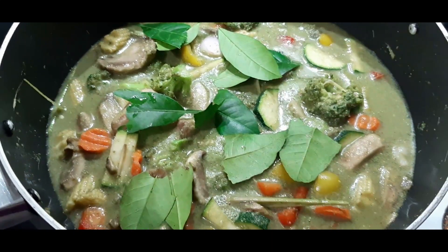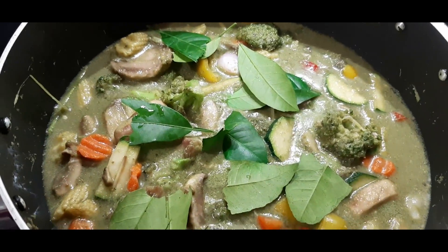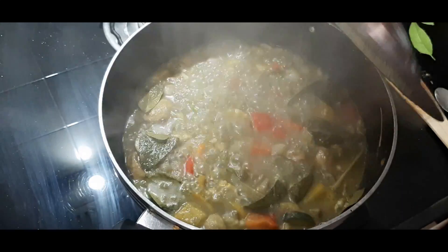After the mixture boils, add the gondhoraj lime leaves one by one, splitting each into two. Then cover with the lid and cook for about two to three minutes.